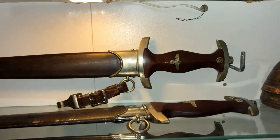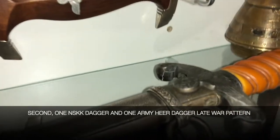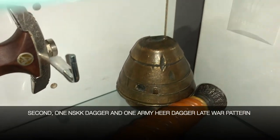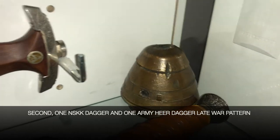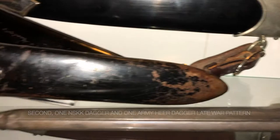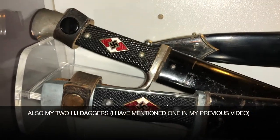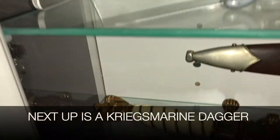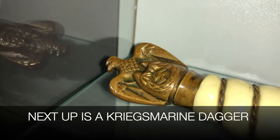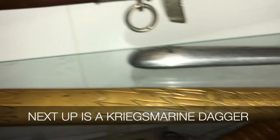It is an authentic German Luftwaffe World War II dagger that was captured in France by my father. He served with the 106th Cavalry in 1944 and entered France shortly after D-Day, about three weeks after D-Day, and was there until the end of the war.